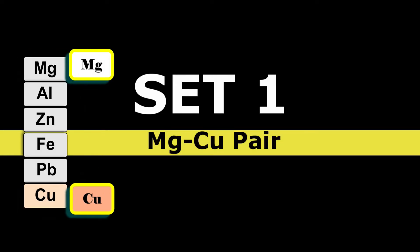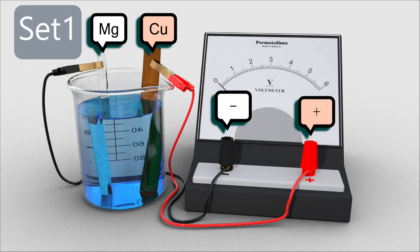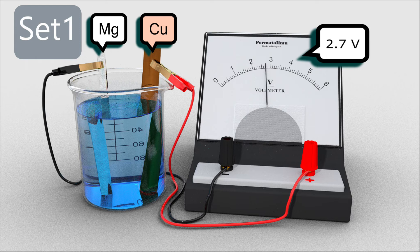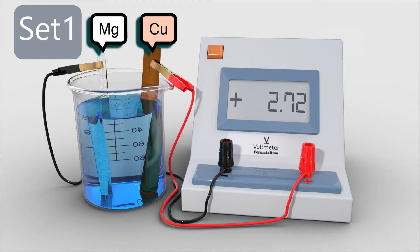For the first set, both magnesium and copper are immersed into the copper(II) nitrate solution. Magnesium is connected to the negative terminal of the voltmeter and copper is connected to the positive terminal. Once the circuit is complete, the voltmeter shows a reading of approximately 2.7V. Using a digital voltmeter, a more accurate reading is found to be 2.72V.